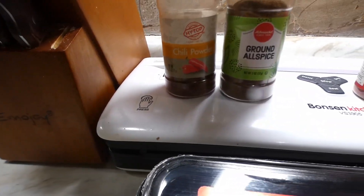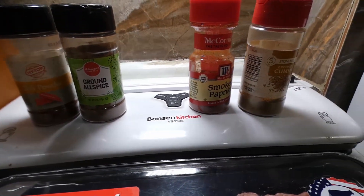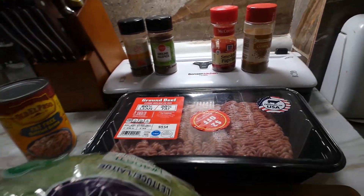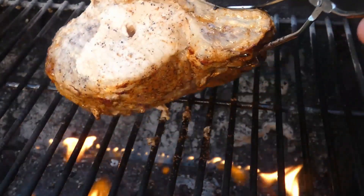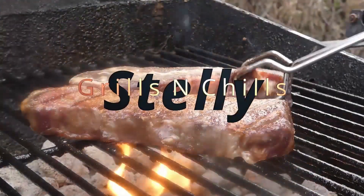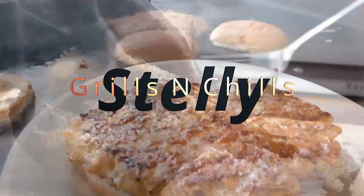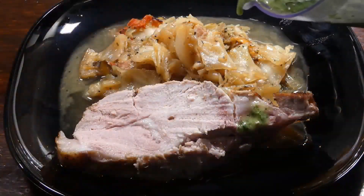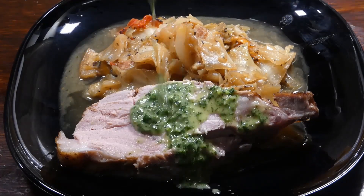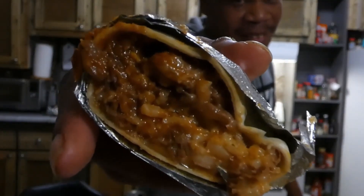And it's gonna be so tasty. Y'all know what time it is — let's get it. And while you're here, don't forget to give me that LSX. What's that you say? That's that like, share, and subscribe. And if this is your first time here, glad you're here. Hope you become part of the LSS family, y'all, cause we love tasting.